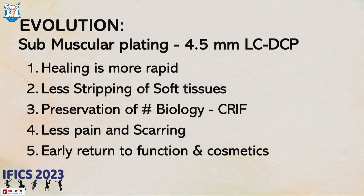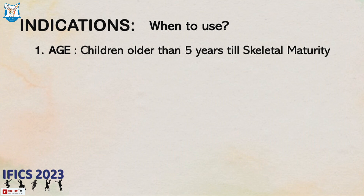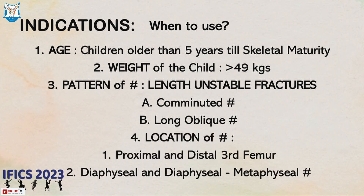We should not confuse submuscular plating with just a minimally invasive technique. Submuscular means there should be less stripping of the periosteum, less stripping of the soft tissue, and less disruption of the fracture hematoma. It preserves the biology and leads to early return to function and good cosmesis. The ideal age is between 5 to 11 years, and the ideal fracture pattern is a length and rotationally unstable fracture — comminuted or long oblique.